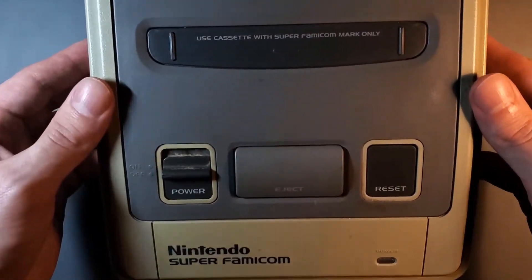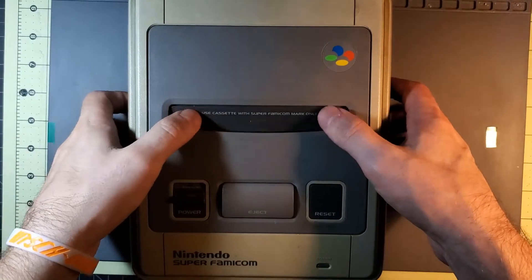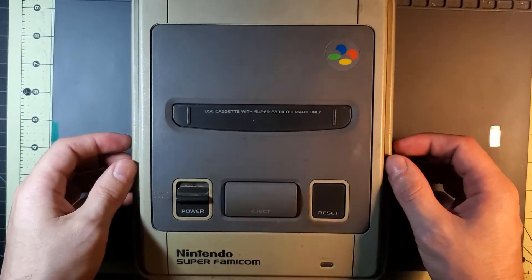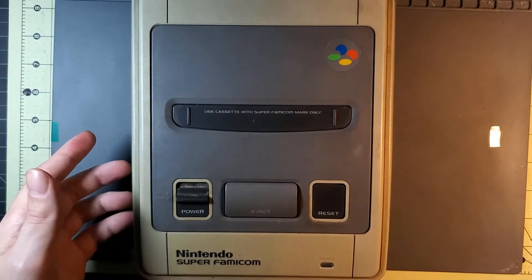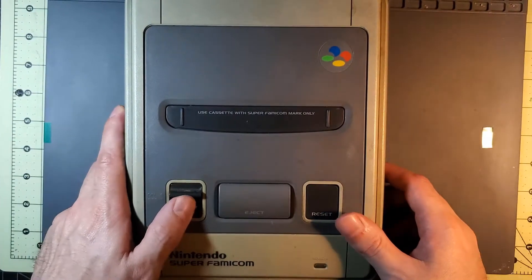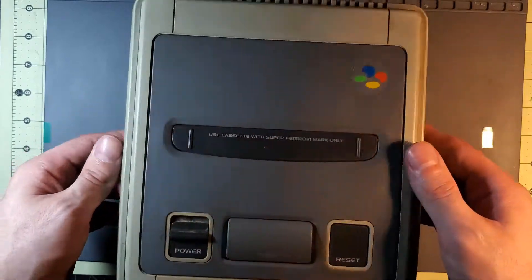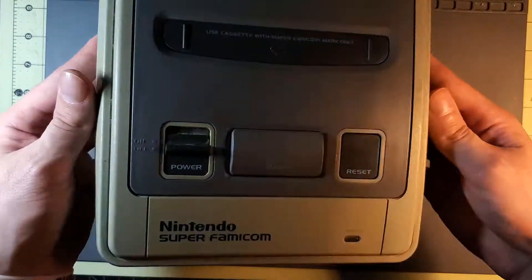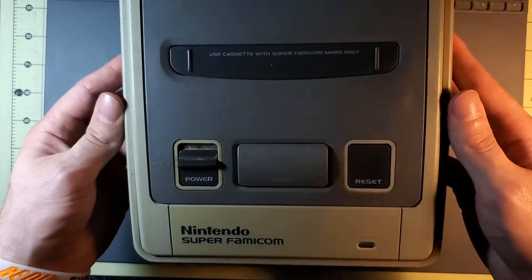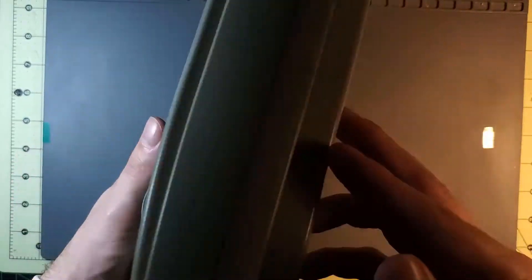So I bought a Super Famicom from Japan. Came with a box and everything. It's in okay condition — turns on and runs. I've already played a few games. As you can tell, it is pretty yellow and it probably needs a good cleaning.